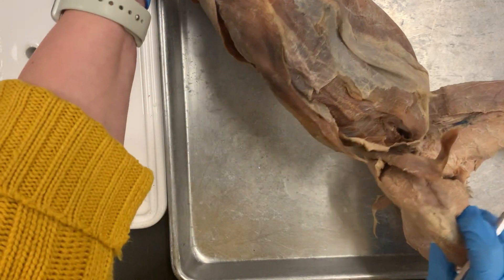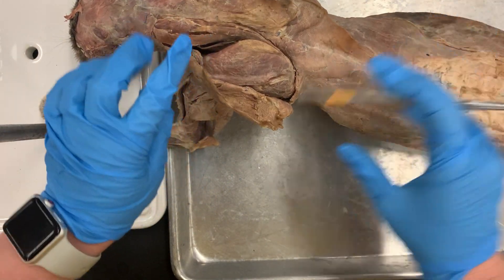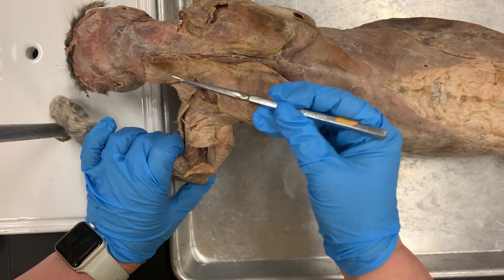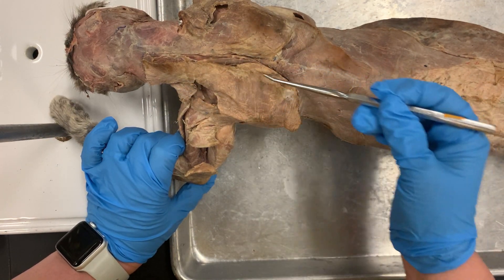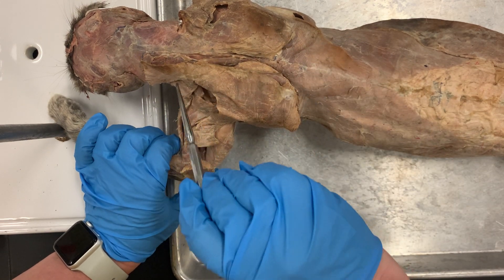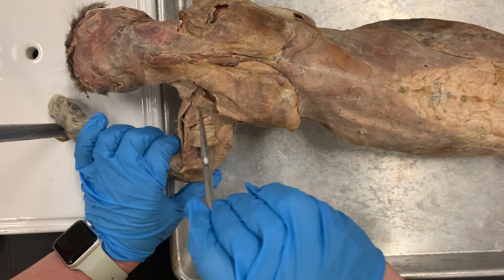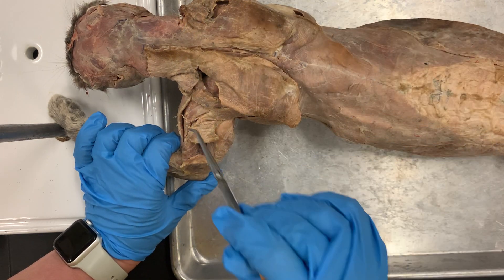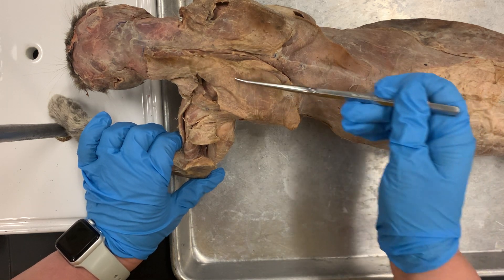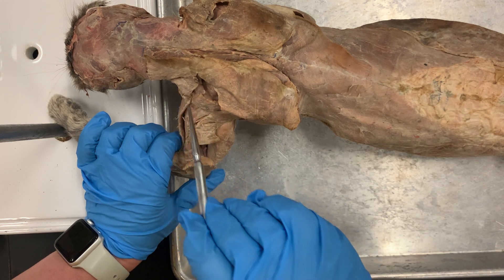I'm going to flip the cat over. Back to number three — number three is your trapezius, which is this muscle right here. And then your deltoid is this muscle, which is number four on your shoulder. It's actually separated into three sections on the cat; on the human it's just one big muscle. Your trapezius is number three and that's one big muscle on the human as well. Number four is your deltoid.